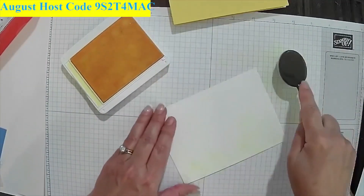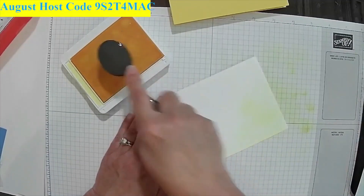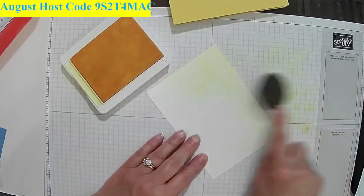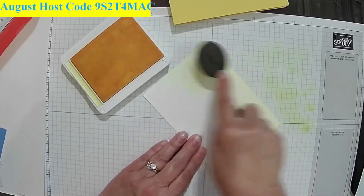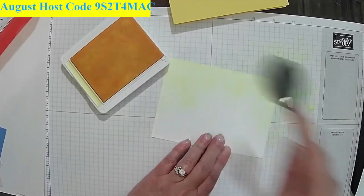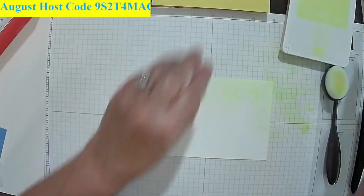I'm just doing the top part here, and you'll see why in a moment. I wasn't too worried if it was too light because if it was too light, all I'd do is go with a darker yellow. This is Lemon Lolly — it's a really, really light yellow. I'm just giving it a little sunny look. It looks like it's got some clouds or something there, and I'm pretty much done with that.